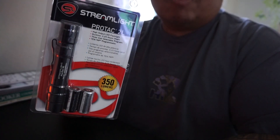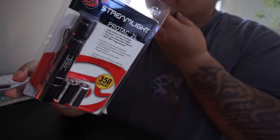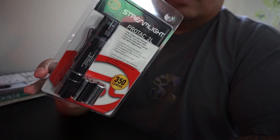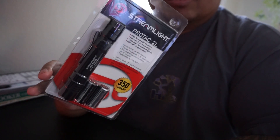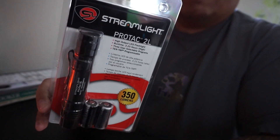Hey YouTube, it's Doc Rick here to do another unboxing and review on a flashlight. I'm unboxing the Streamlight ProTac 2L. I've used this for everyday carry for about a year and a half — great light. I ended up upgrading to the ProTac HL, which is about 800 lumens, but I'll do another review for that flashlight another time. This is the unboxing for the Streamlight ProTac 2L.